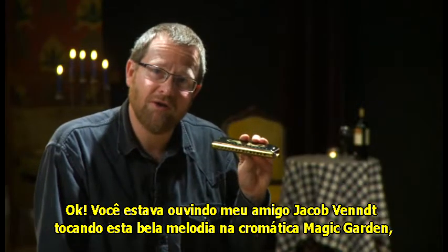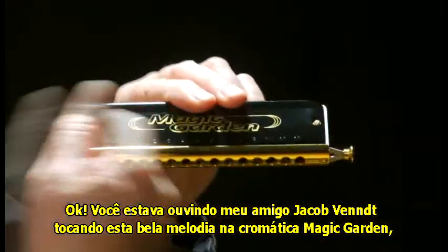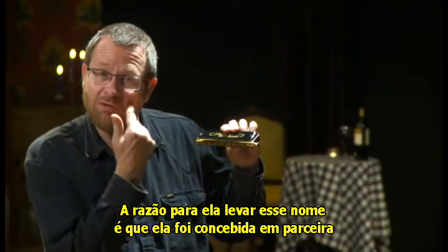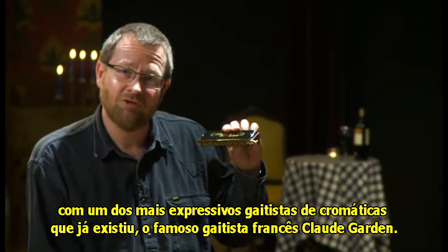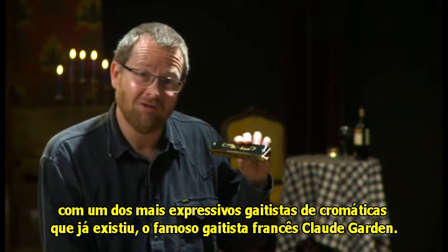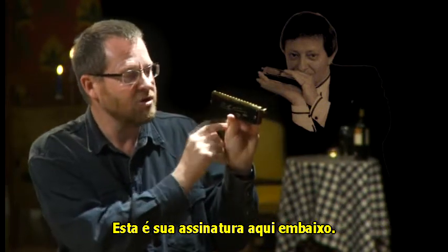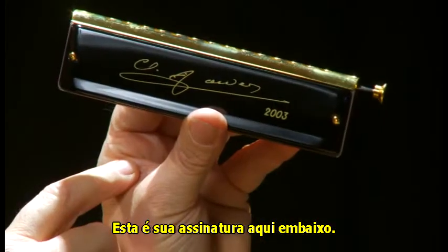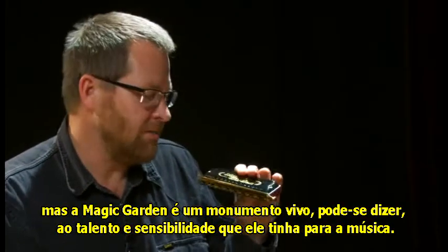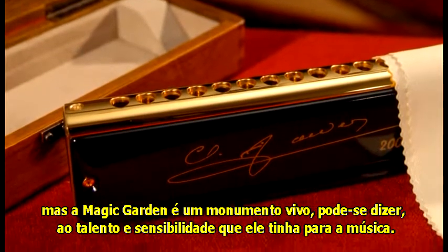You were just listening to my friend Jakob Vent playing a beautiful tune on the beautifully named Magic Garden chromatic, made by Suzuki. The reason it's got that name is because it was co-designed with one of the most expressive players who's ever put a chromatic harmonica to their lips — the famous French player Claude Garden — and that's his signature on the bottom of the harmonica. Claude Garden unfortunately died a couple of years after this harmonica came out, but the Magic Garden is a living monument to Claude's beautiful feeling for music.